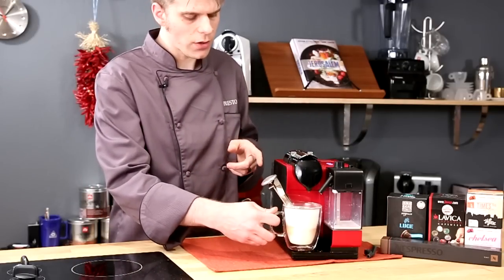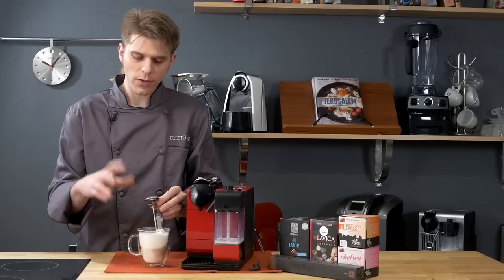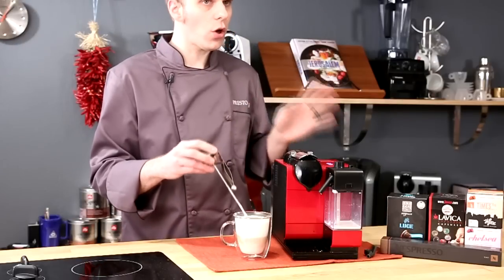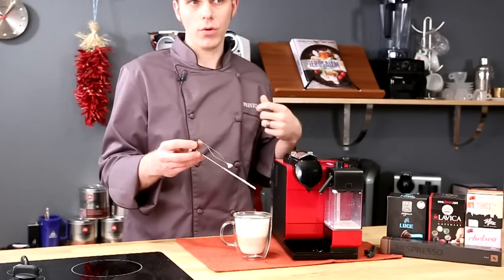And there's our cappuccino. Let's pull it and see what we've got — we're at about 140 to 145 degrees Fahrenheit. So it's not the hottest brew, but it's certainly not cold by any means. If you like a hotter brew, you can prime the machine to get a little bit hotter brew out of it.